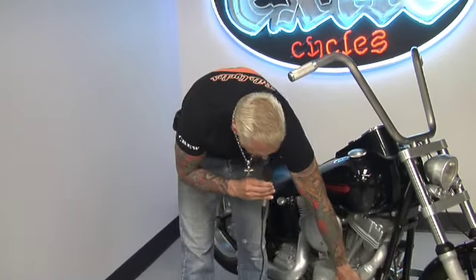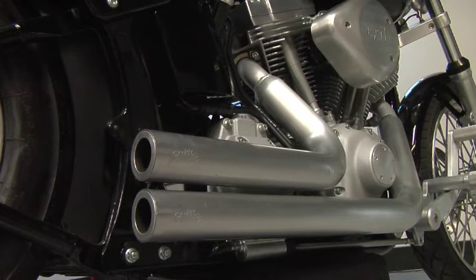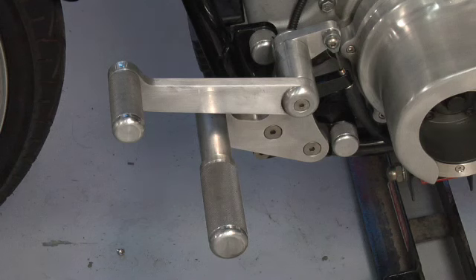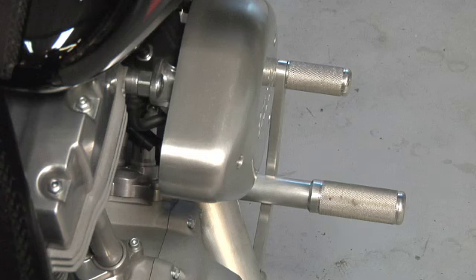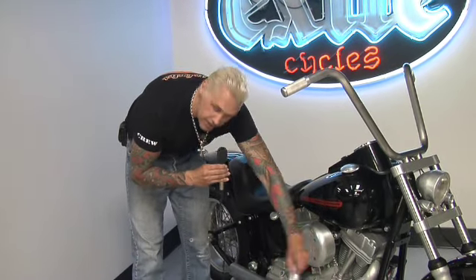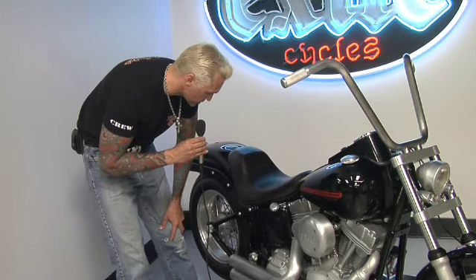You can't see them really here, but we have adapter plates that allow the twin cam Softail frame to take any Evolution era forward control. So these are our regular EVO style forwards bolted to this twin cam frame by using our adapter plate. We also have a little plate that relocates the master cylinder so that you don't have to have the master cylinder up front with the forward controls like so many forward controls do.